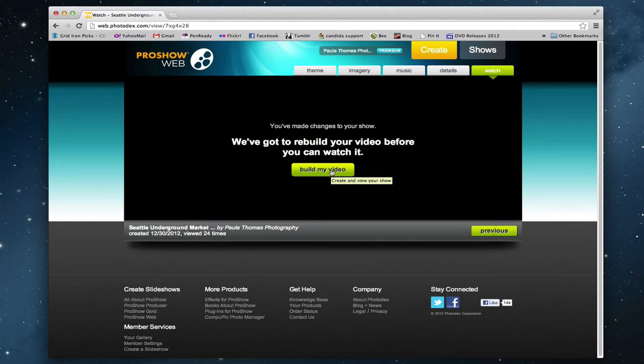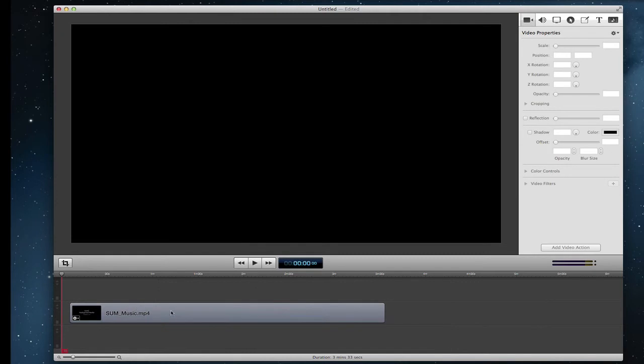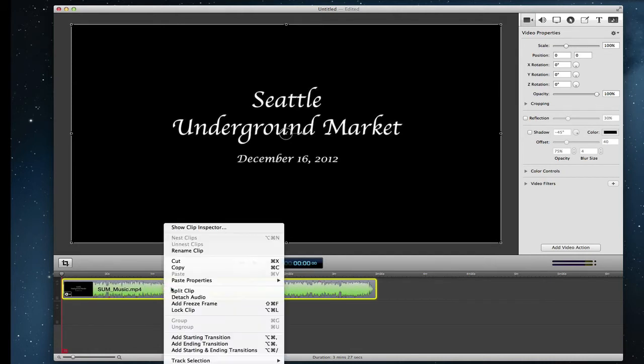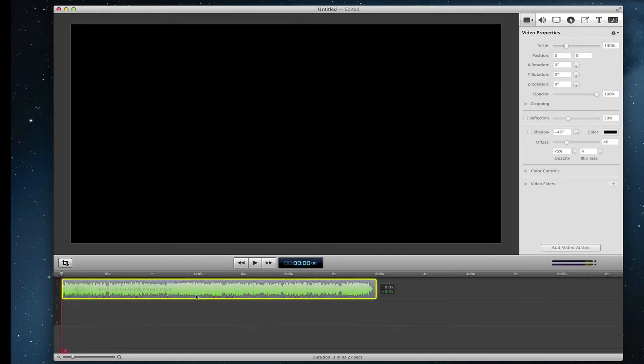And then I took those two files and brought them into ScreenFlow. I'm going to use ScreenFlow to fix the audio for my video. First I drag and drop the video exported from ProShow Web with the music. All I want from this file is the music, so I right-click and detach the audio. The top layer is the actual video and the bottom layer is the audio — I don't want the video file, so I'll just delete that, leaving just the music.